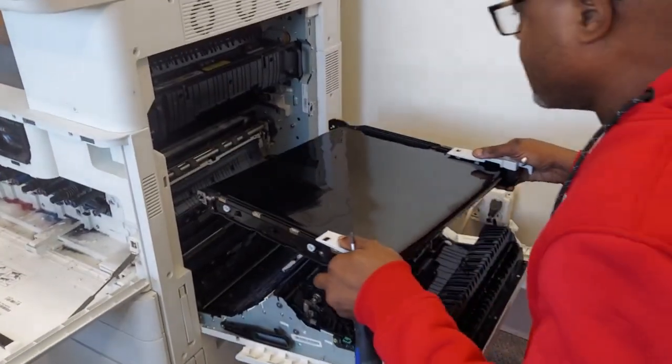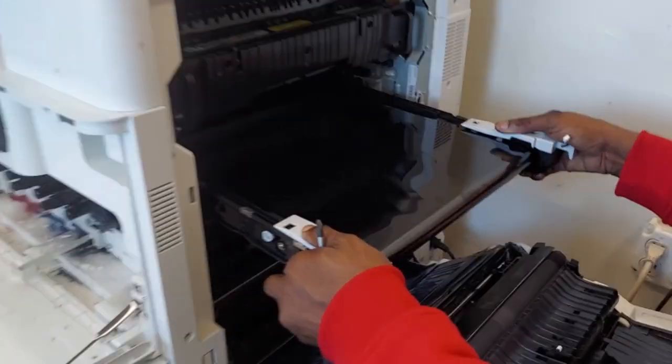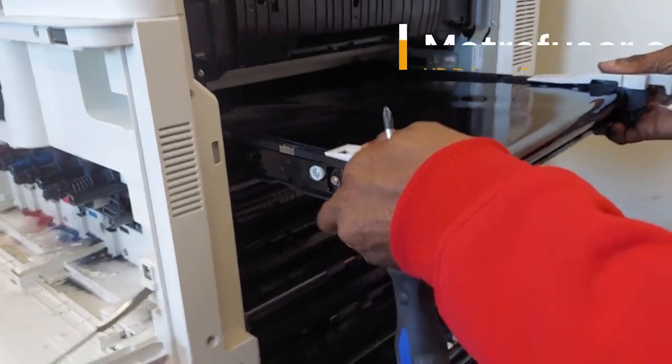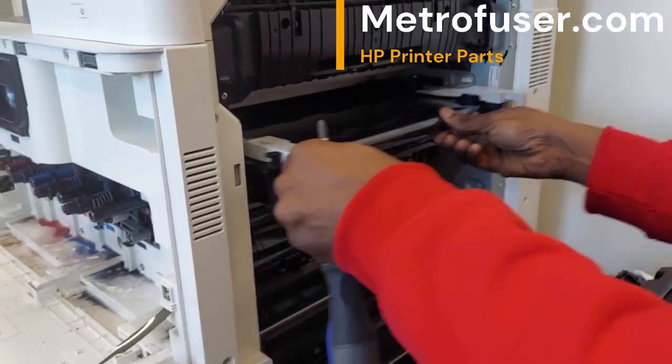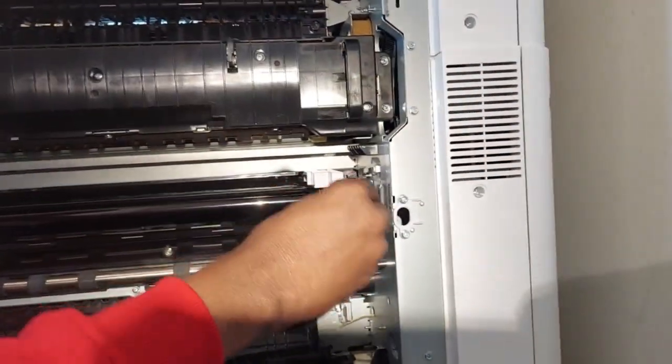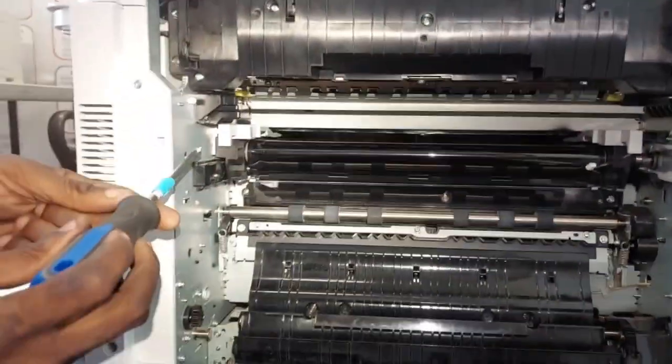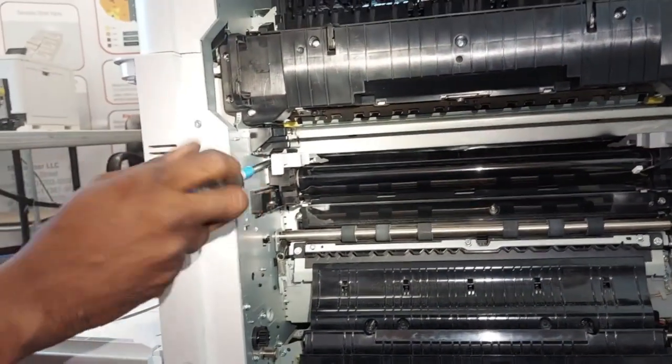In today's video we'll be doing a replacement for the transfer belt for the HP 8765 series — the 87650, 640, and 660 — part number Z7Y78A, which works with a number of different models. We're going to replace the transfer belt and install the belt.